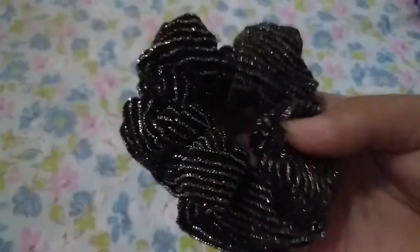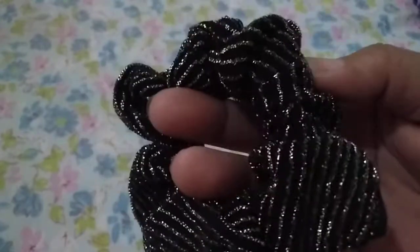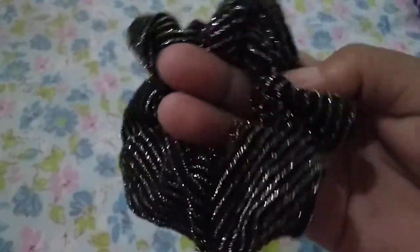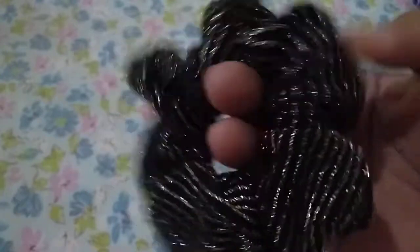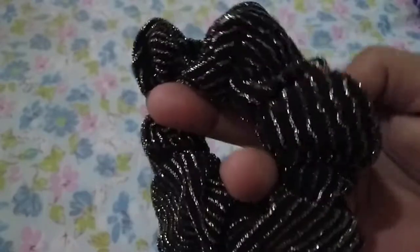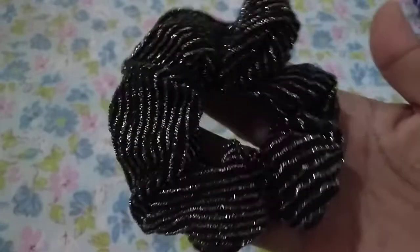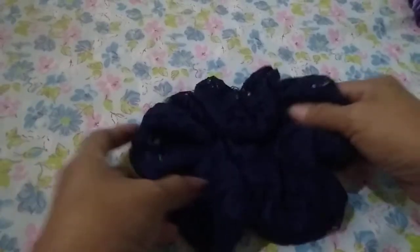And this one is very soft. It's not glitter — it's yarn that gives it its shimmer. Very soft fabric. And this is a giant spark scrunchie.